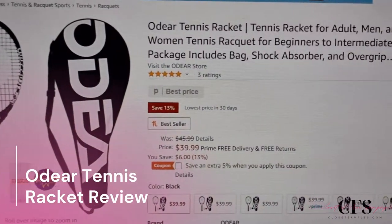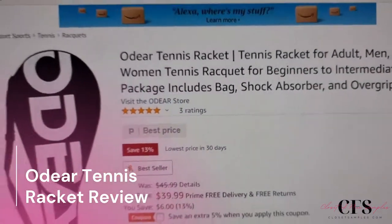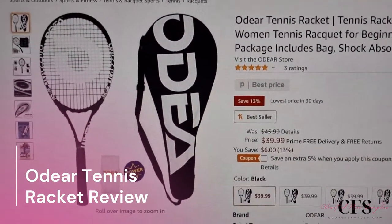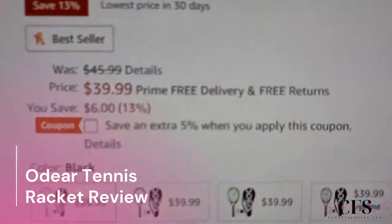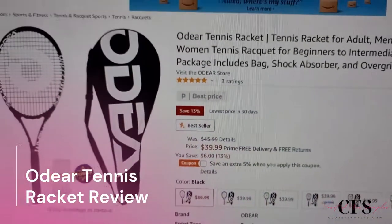I just got my new tennis racket in, so let's check it out. This is the brand, and I will have a link in the description for anybody interested so you can check it out for yourself. As you can see, it's reasonably priced — there's even currently a coupon code and free Prime delivery and shipping if you're a Prime member.